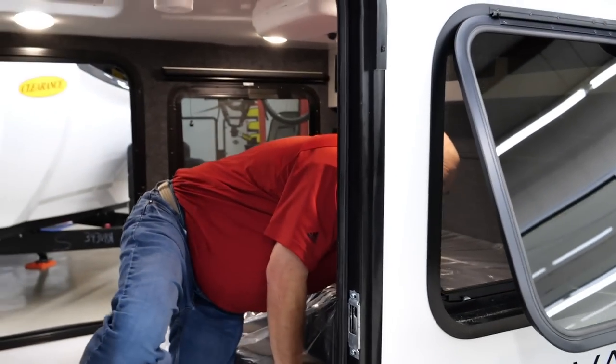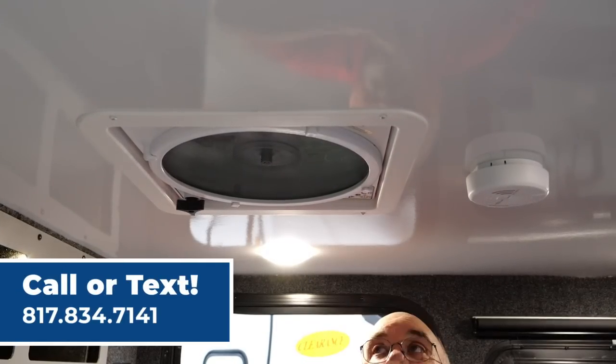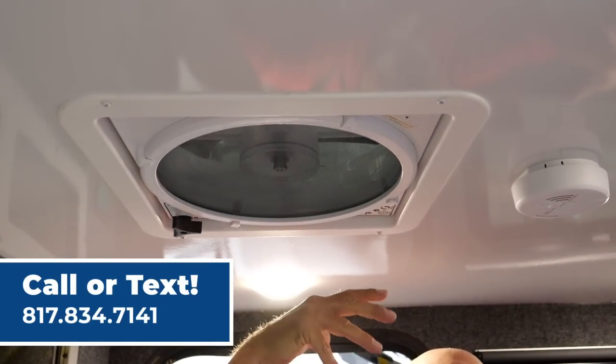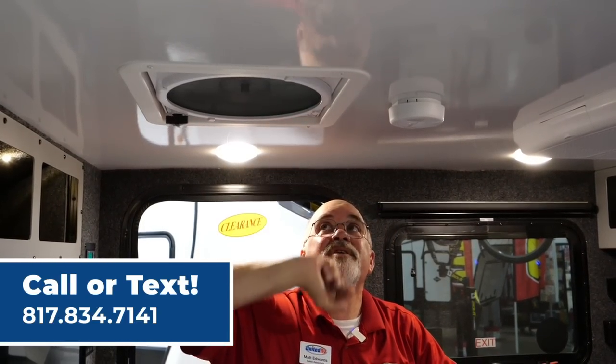The inside is all insulated. You've got a big AC up here. Up here you've got your fan — push button, opens up the lid — so it draws out fumes or brings in fresh air. You can run down the highway with this open, even if it's raining a little bit. Push another button and it goes down.